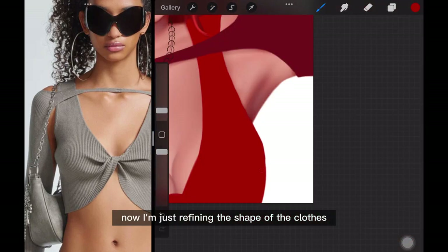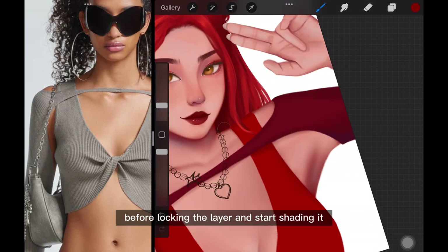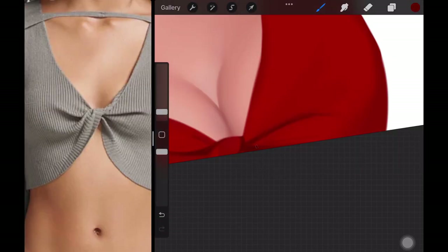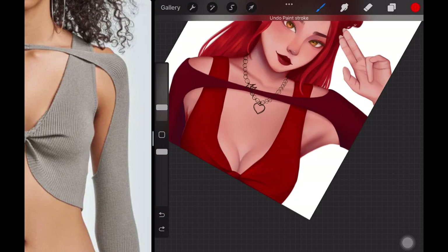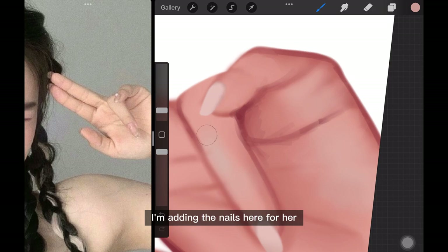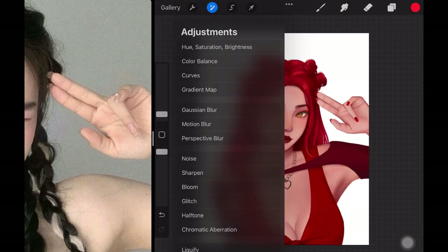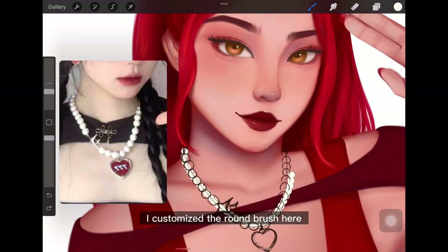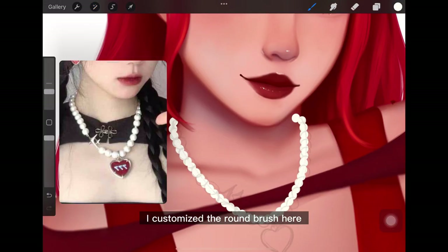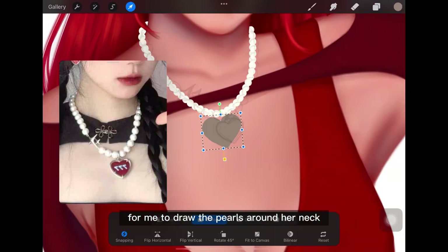Now I'm just refining the shape of the clothes before locking the layer and starting to shade it. I'm adding the nails for her, and of course they've got to be red. I customized the round brush so it will be easier and faster to draw the purse around her neck.